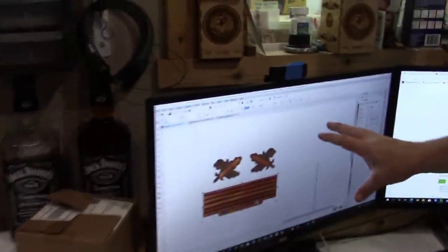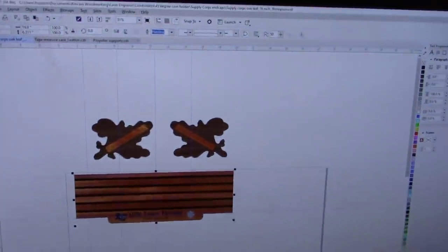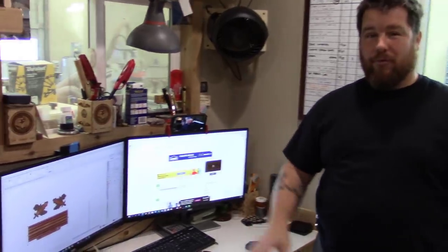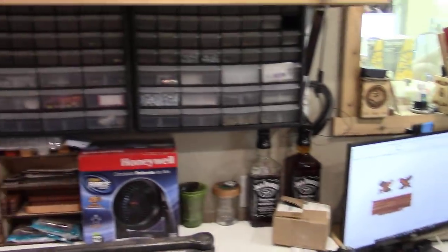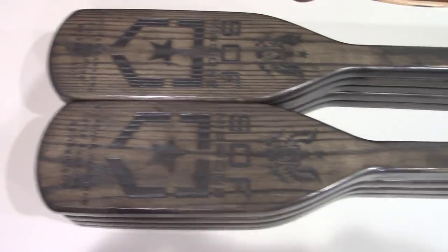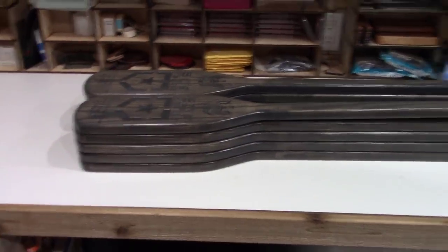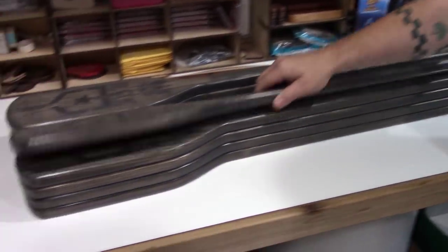So I open up my CorelDraw program and I design whatever I want as far as the piece goes — the exact size and widths of everything — so the customer can approve that before we even start the project. They get a good idea of colors and different types of wood. They know exactly what they're getting before they ever see it. And I'm still amazed that you build this stuff out of wood — it looks like something you'd buy at a store!